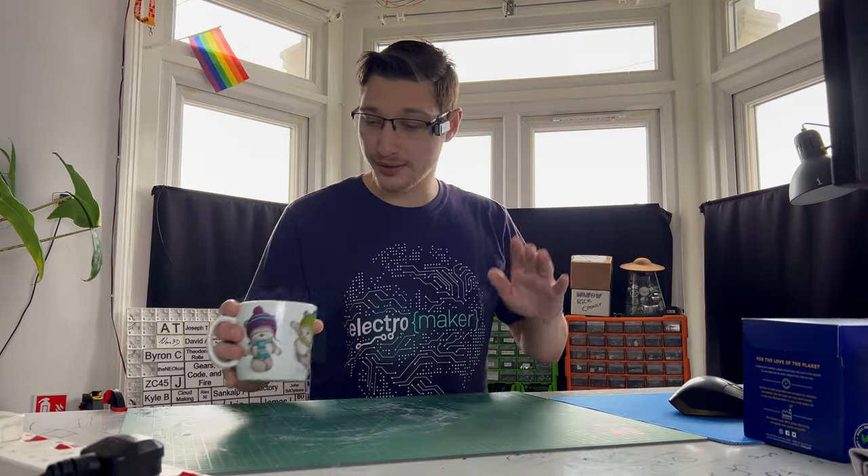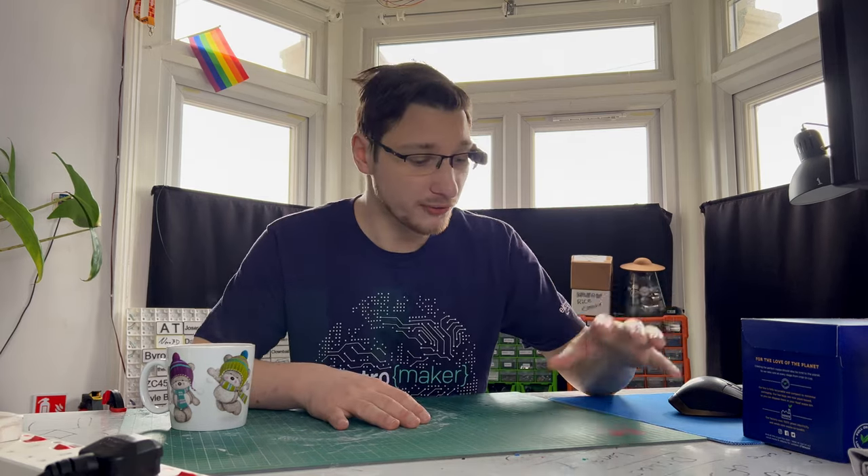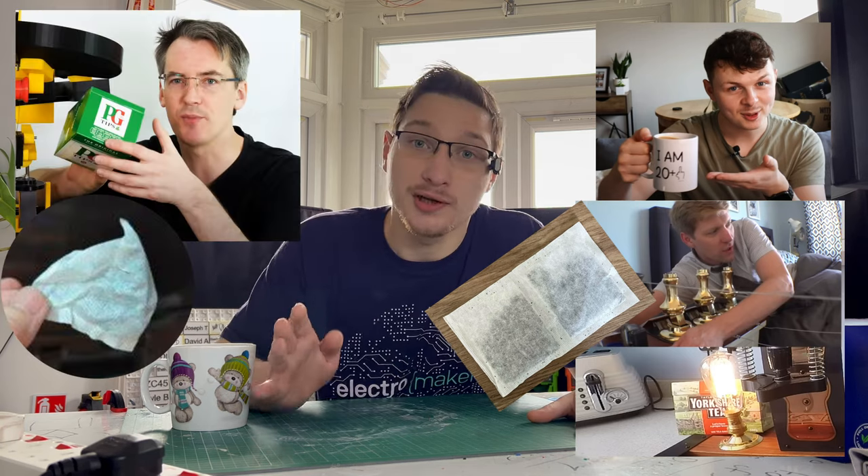First of all, we have to talk about tea selection, because the shape and size of tea bags varies greatly depending on what company you go with. Both Olly and Colin went with Yorkshire Tea and James went with PG Tips. Unfortunately, I'm more of a Tetley's person — mostly because they taste good, but also because they are extremely uniform, which makes them great for automating. Did you know Tetley's didn't pay me to make these videos?